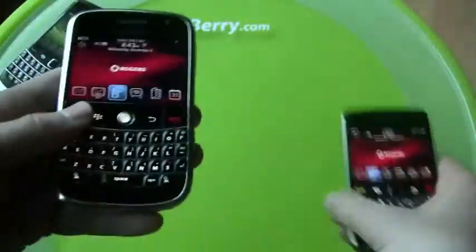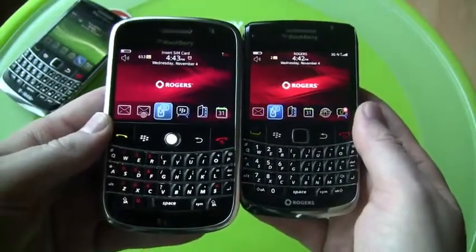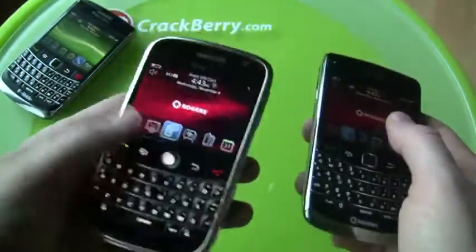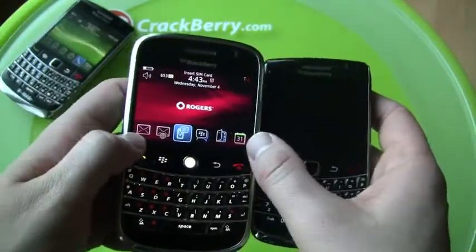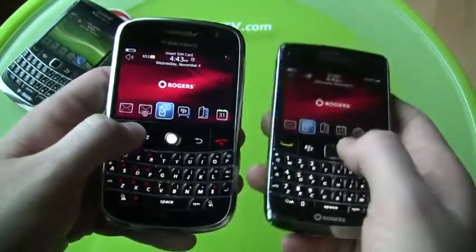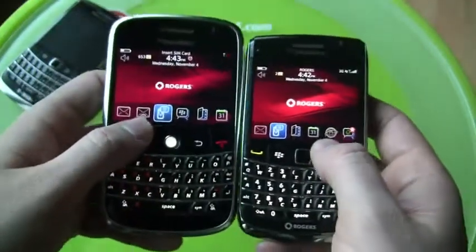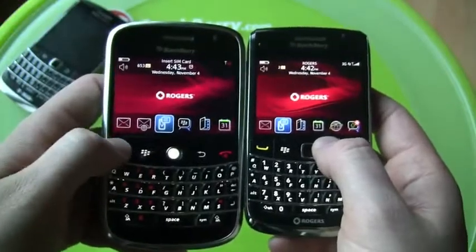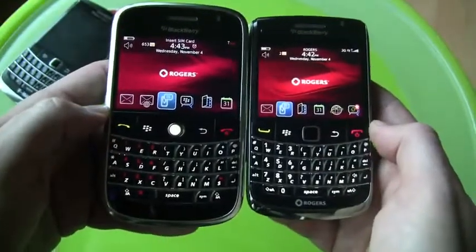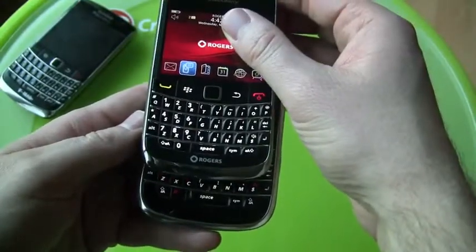Let's go Rogers to Rogers. First thing — size of the device. You can see how much bigger the original Bold was. This one had about a quarter inch more thickness or width to the physical screen. Resolution-wise, this is 480 by 320 and the new one is 480 by 360, but you can see this one actually has a little bit wider screen. And look at the difference in keyboard size — the first Bold was just a bigger device all around.